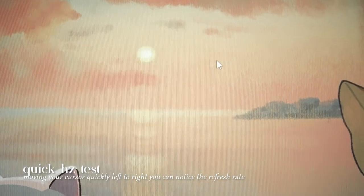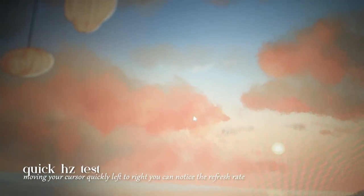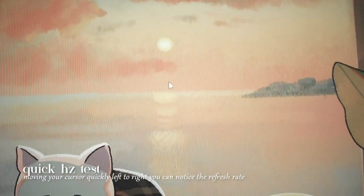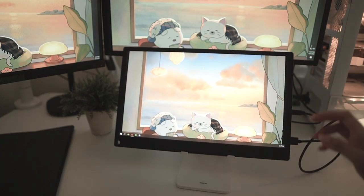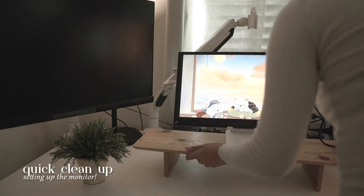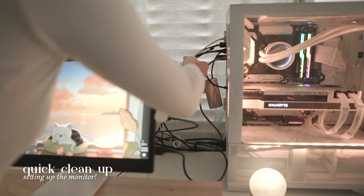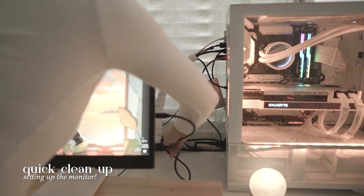As a gamer and a streamer, a high refresh rate is a must for me, and I'm so glad Uperfect was able to come up with a portable product for gamers on the go. But if you don't want to invest in a VESA mount, you can easily prop this up on any iPad stand and it works just as fine because of its thin design. My cable management is pretty bad right now as I'm currently moving out, but I'll definitely fix it once I move into my new place.